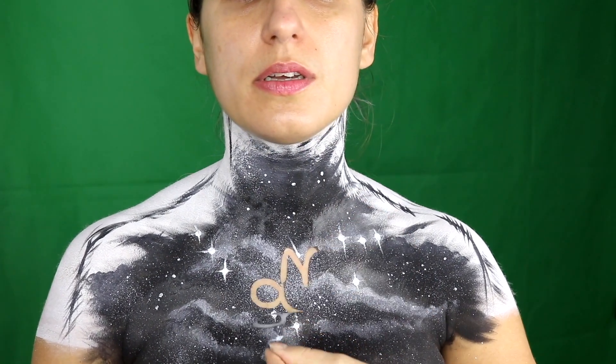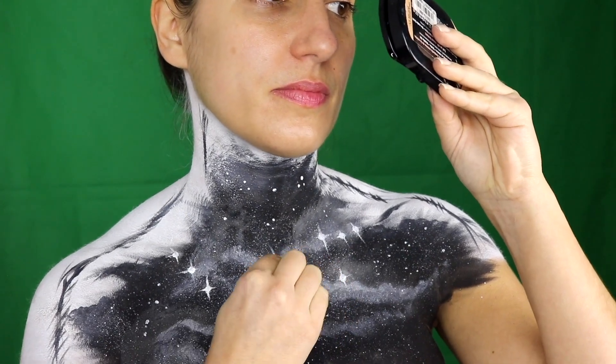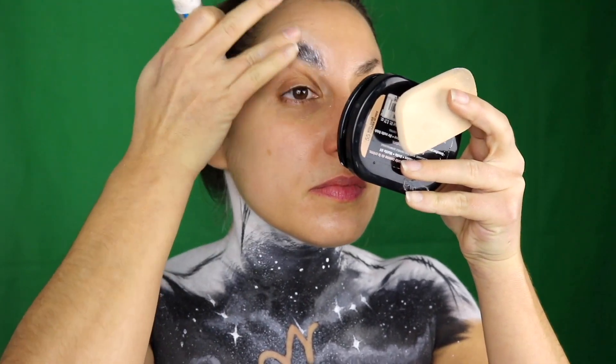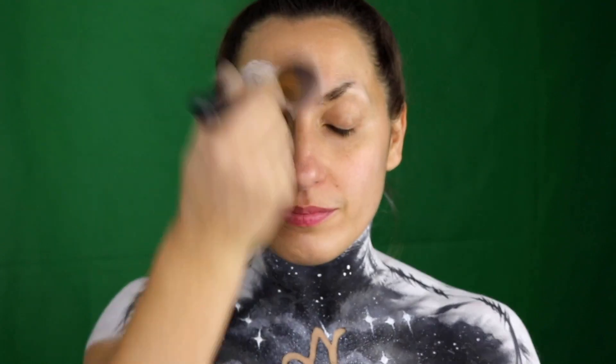Now it's time to remove the stencil. Hopefully it's clean under that. It's a little bit dirty here, here, and here, but with a Q-tip I can fix it. I'm gonna move on to the face now and I'm gonna start by blocking out my eyebrows with some glue. I'm gonna put on the second coat of glue. And I'm gonna do the other side. Now I'm gonna cover all of my face with white paint. I'm gonna use the clown cream paint because it's really thick and it's gonna be easier than the water paint. I'm gonna use my fingers.